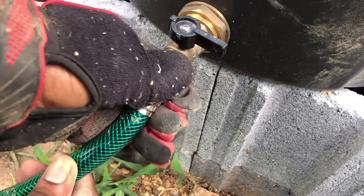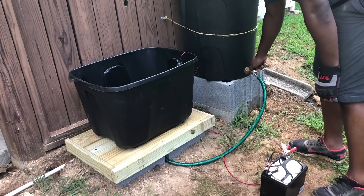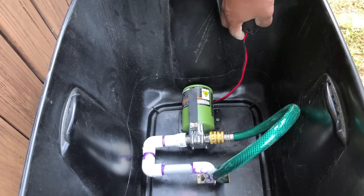For the first test I removed the battery in case any major leaks were present, while I went around checking all my PVC connection points for water leaks.